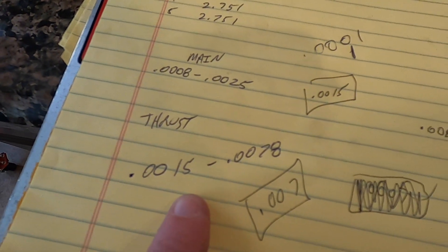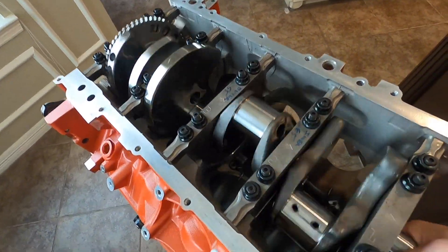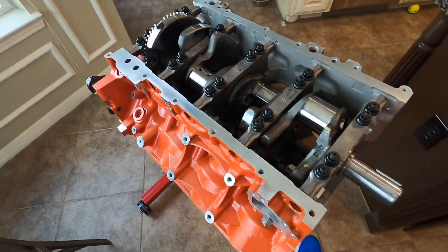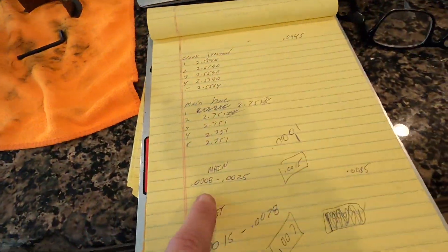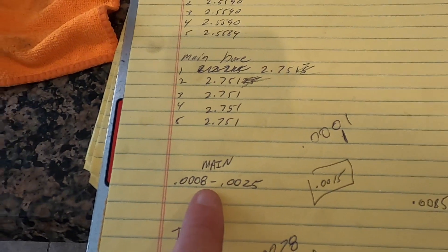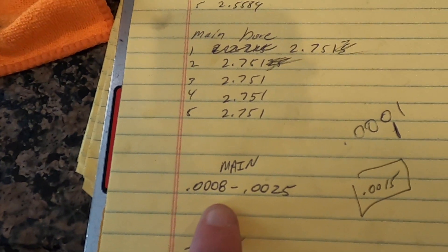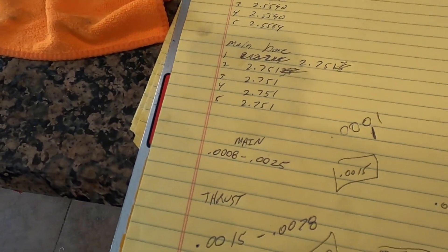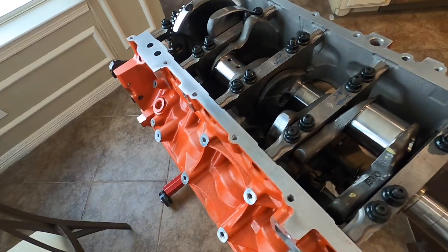I can't imagine running a thrust at one and a half thousandths — that would just be insane, asking for trouble. I might feel a little better being a little looser on the mains, but plenty of people make a hell of a lot of horsepower with the factory specs. The spec range is 8 ten-thousandths to two and a half thousandths, and we're almost double that, so we should be good.